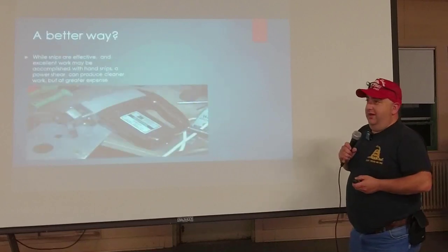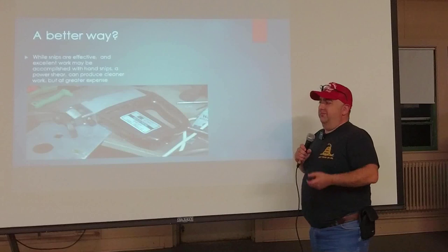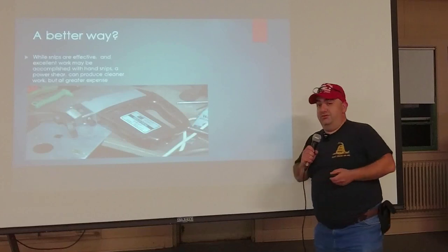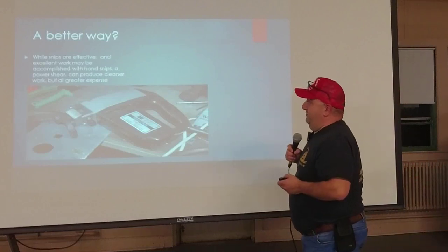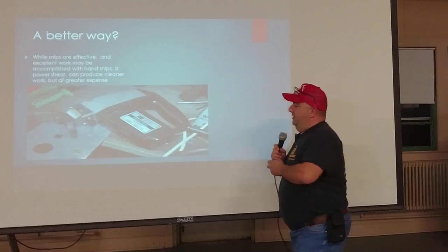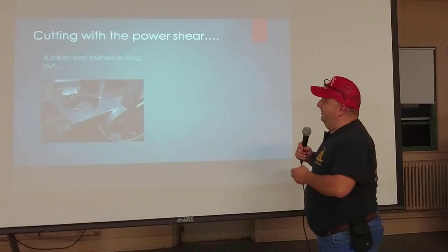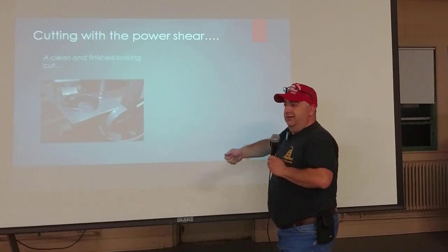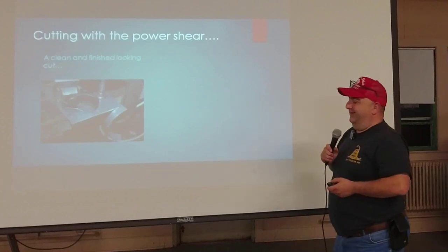A power shear is a better way. Years ago this was somewhat untenable for someone who doesn't do this often, but nowadays less expensive imported versions have come on the market. Basically, it's a punch and die with a motor — it runs automatically and you get a nice clean cut. It's almost like using a jigsaw, but it actually punches up and down and cuts the metal very cleanly, like a hot knife through butter.